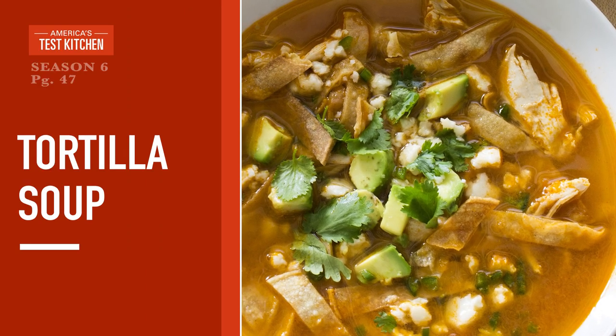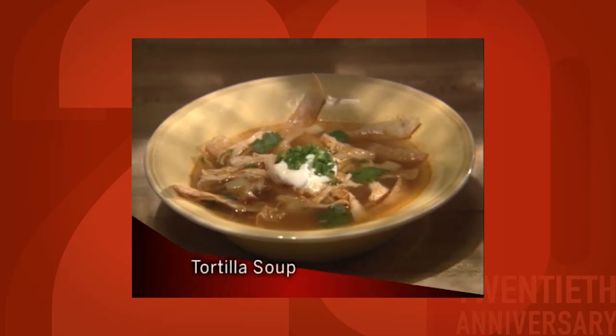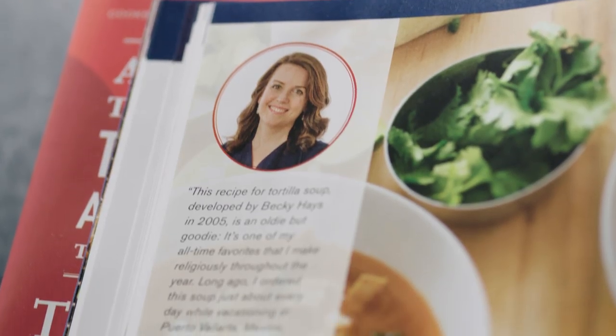Tortilla soup. I was actually really excited to make this recipe because it is so 90s, right? Tortilla soup was all about the 90s now that I think about it. If I close my eyes and picture the harbor in Puerto Vallarta and cold beers, I'm right there.